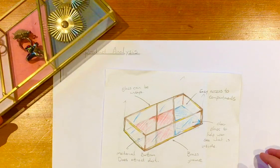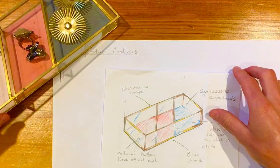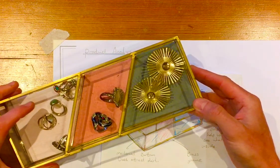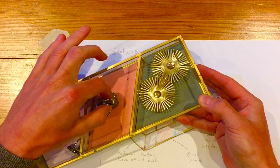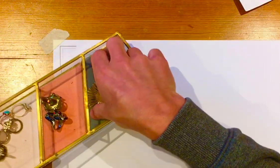Today we're just going to do a product analysis of a storage item. You can pick any storage item — here's just an item for storing jewellery. Nice and easy to use; we can see we can get into the compartments. Today I want to talk a bit about how we draw these items.